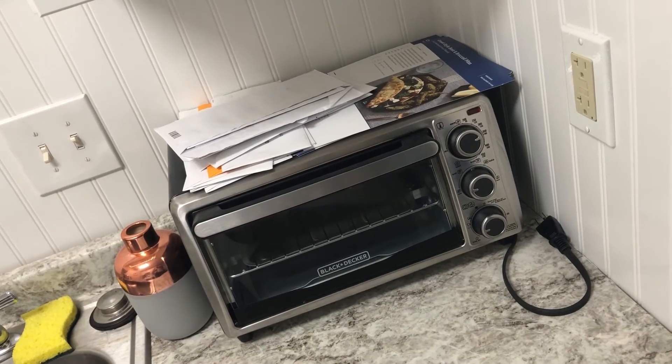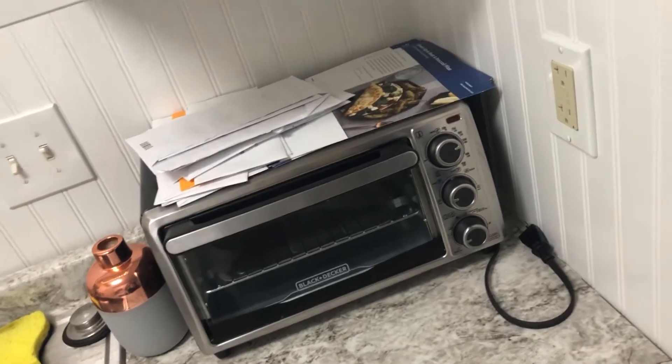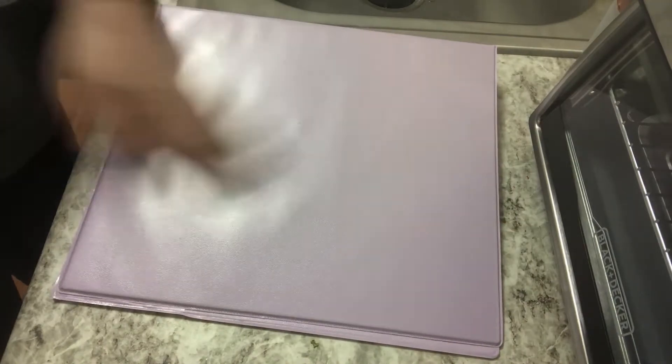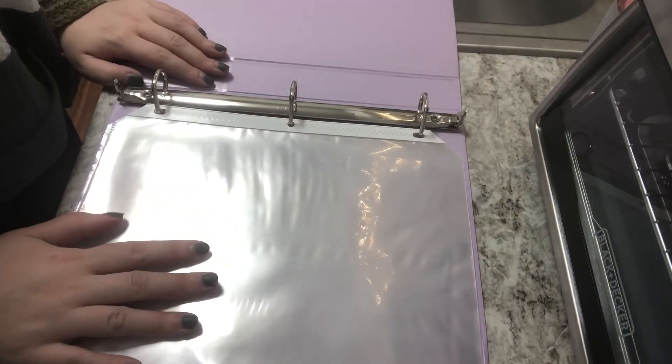Last but not least are the items I have over here. This is just extra mail and recipes that I need to organize better. What I have here is an old-school binder - I'm just going to stick the recipes inside and keep them nice and safe.